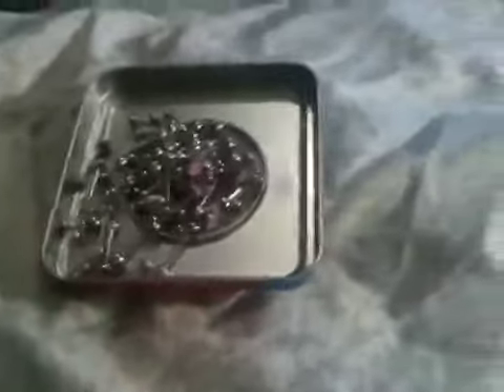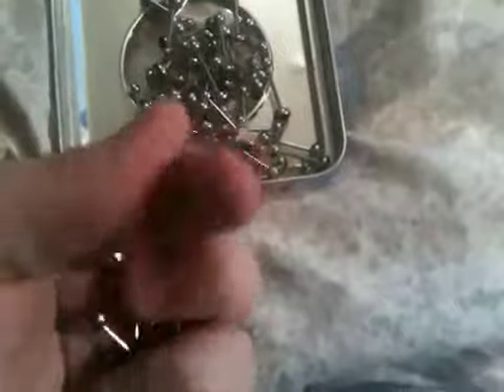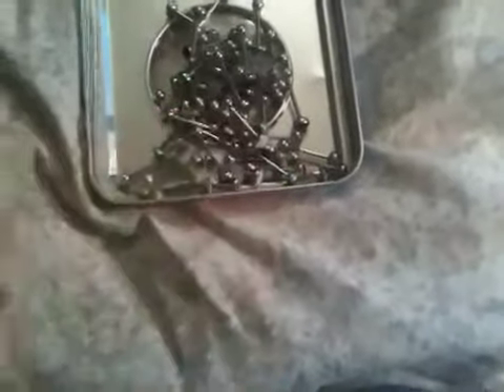If you see any that kind of look like some that you have — there's another one, it's a skull — if you see any that you have like that, comment and let me know if we have similar tongue rings. These right here are all metal. I've got about 25 to 50 of these, I'm not really quite sure how many I had. Some of them have words on them; I don't know if it'll focus.